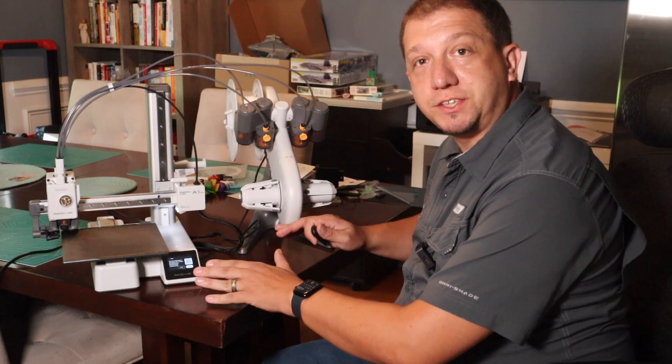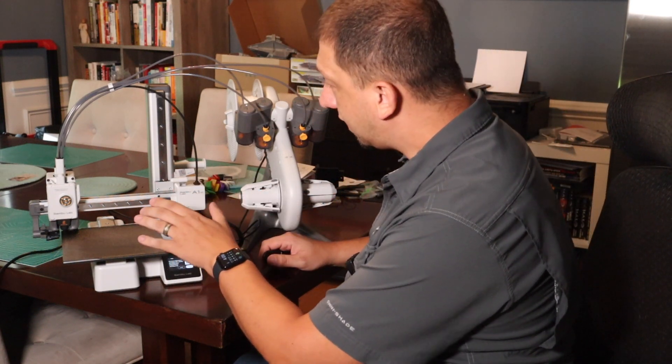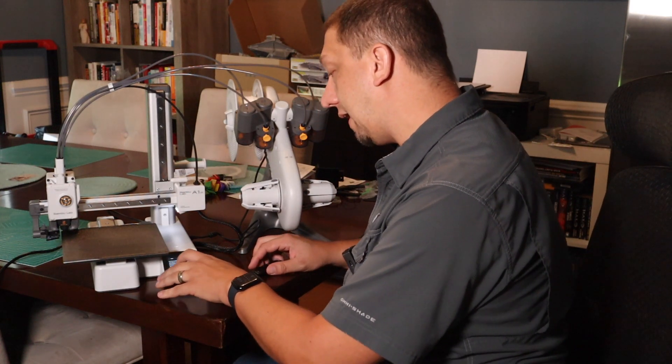The calibration just finished. We're ready to roll. It does want me to lubricate some of the rails, so I'll take care of that later. For now, though, we're going to send it on its first print job.